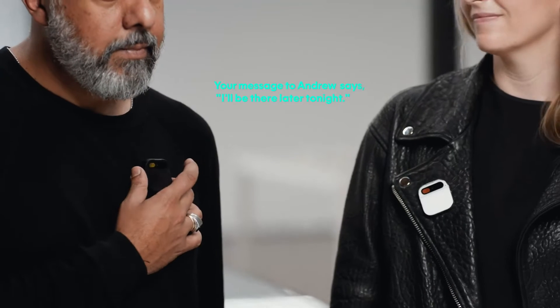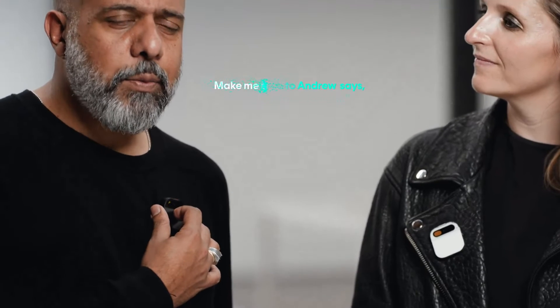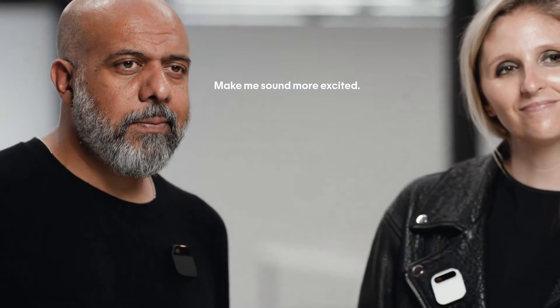I can use it for messaging, either by voice or laser. Tell Andrew I'll be there later tonight. The AI confirms: 'Your message to Andrew says I'll be there later tonight — okay to send?' I say 'Make me sound more excited,' and it updates: 'I'll be there later tonight. Can't wait!' One of the things I like most about messaging is getting caught up — my AI summarizes what's important, so I don't have to read every message.